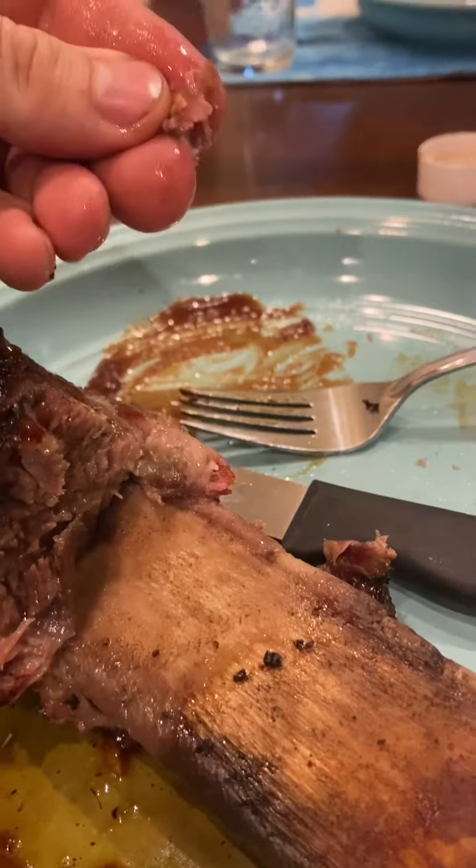Gotta give some up for the cat — when he's being good, he gets some barbecue. The beef ribs came out great. Personally I liked when I used Holy Gospel as the top layer, but that's personal preference. Turned out really good overall. If you like this kind of content, like, comment, and subscribe for more — we'll see you next time.